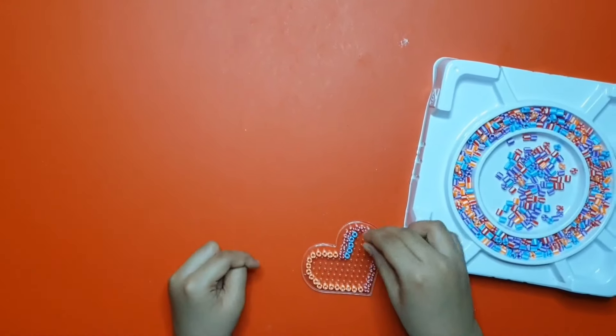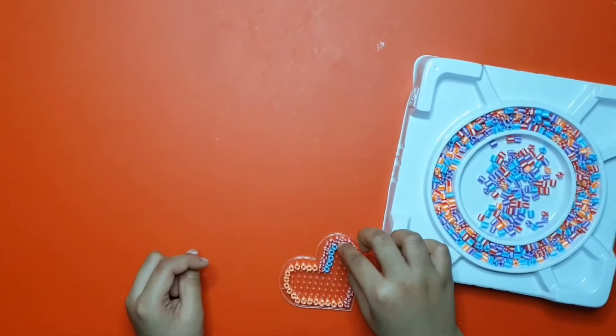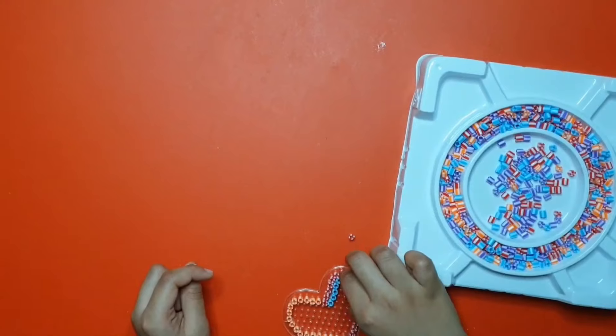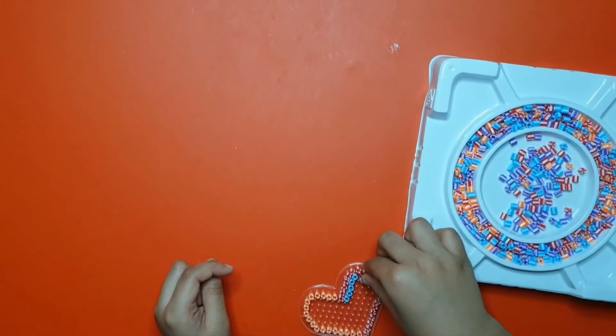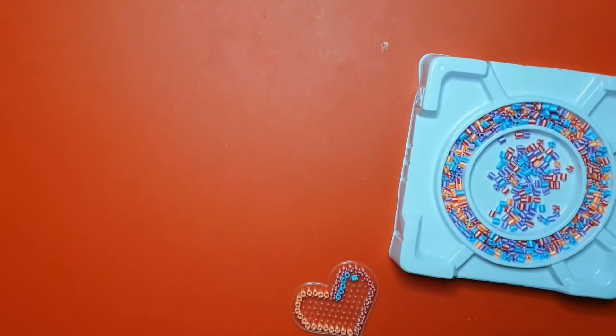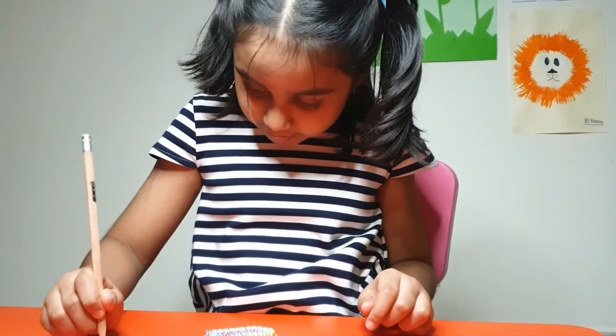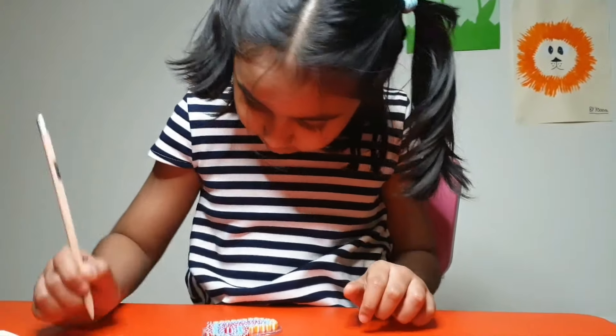I'm so excited. This is very fun to do this with the black. It's okay — you might make a mistake. Guys, we are almost done.